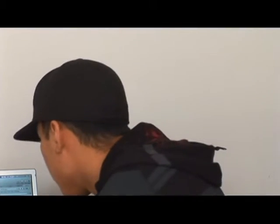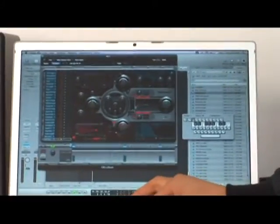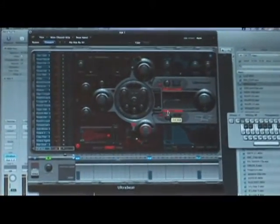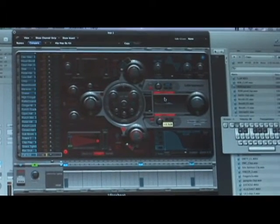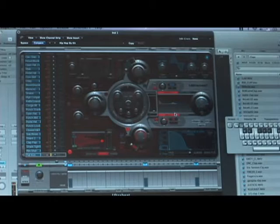At each drum, there's an EQ along set with it. What you can do is you can play your track and solo it. These two bands right here and these two knobs control the sound. What you're able to do is kind of adjust it and move it.